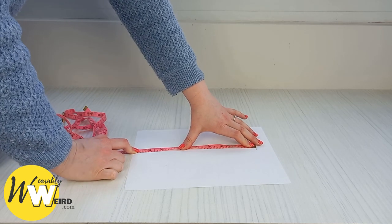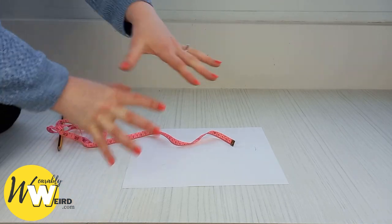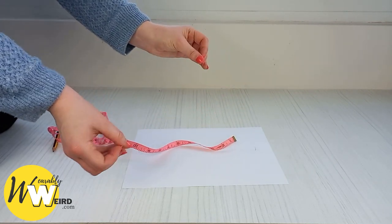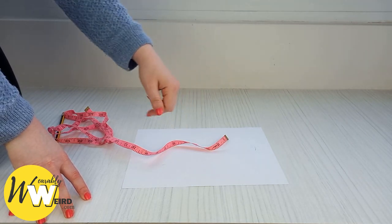Then go to my blog post — the link is in the description — and there is an entire size chart available to tell you what Doc Martens size you'll be. If you're already in the post and watching this video embedded, just keep scrolling down to find it.